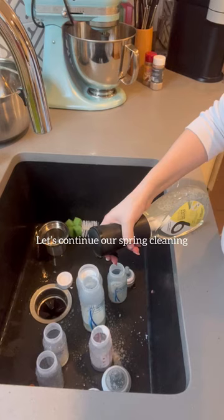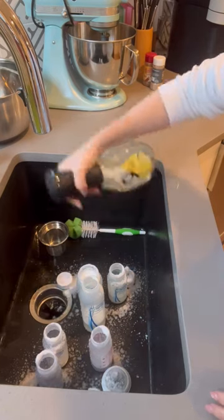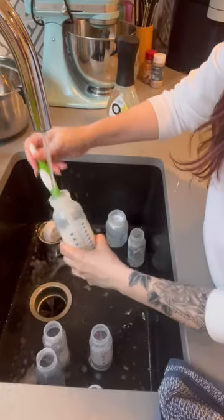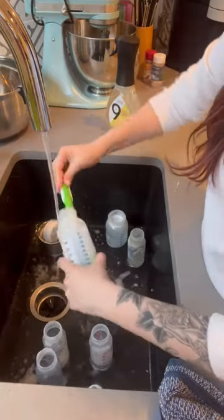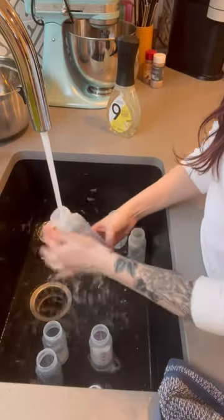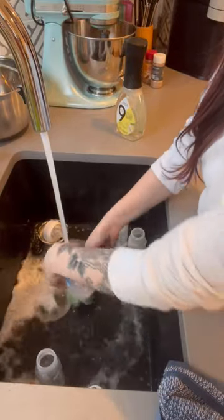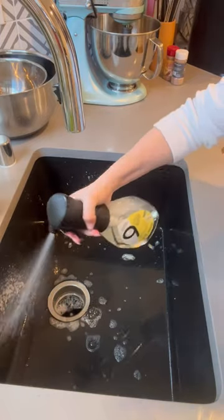Let's continue our spring cleaning with Nine Elements. Thank you so much to Nine Elements for sending me this. This has come in handy so much for cleaning all of my son's bottles and all of the dishes. What I love about this is that it's non-toxic and I can use this safely around my pets, my kid, and honestly it just works wonders.